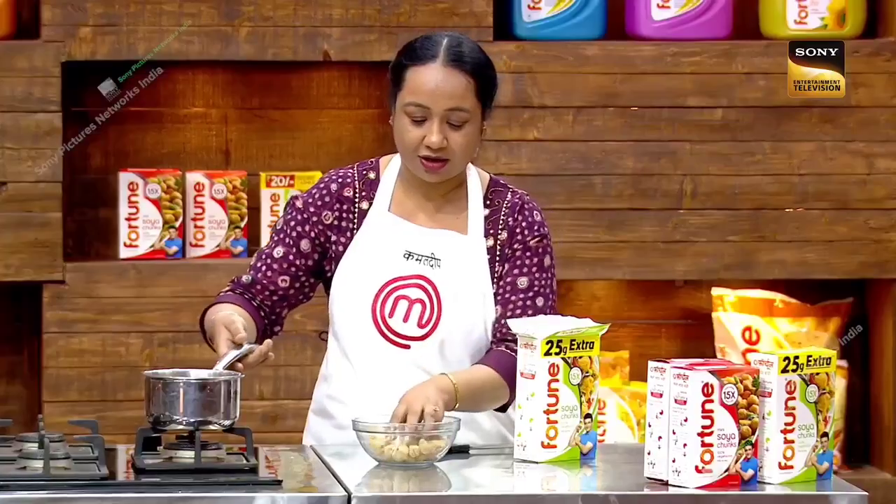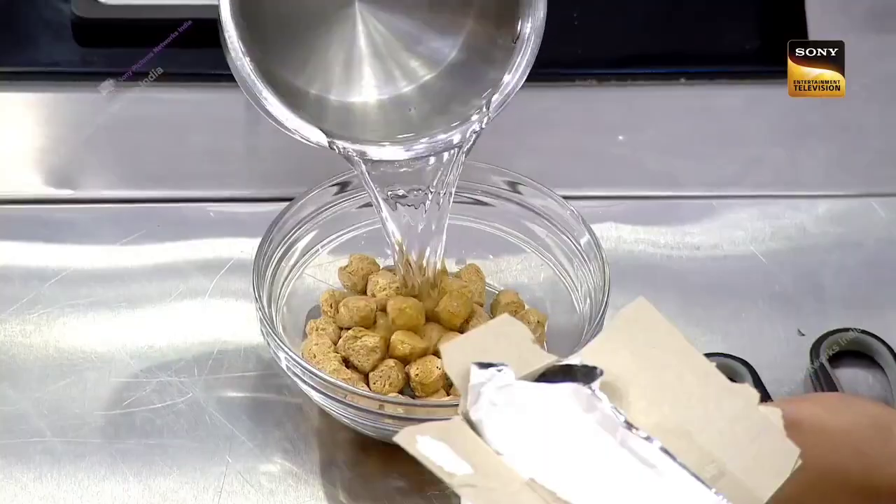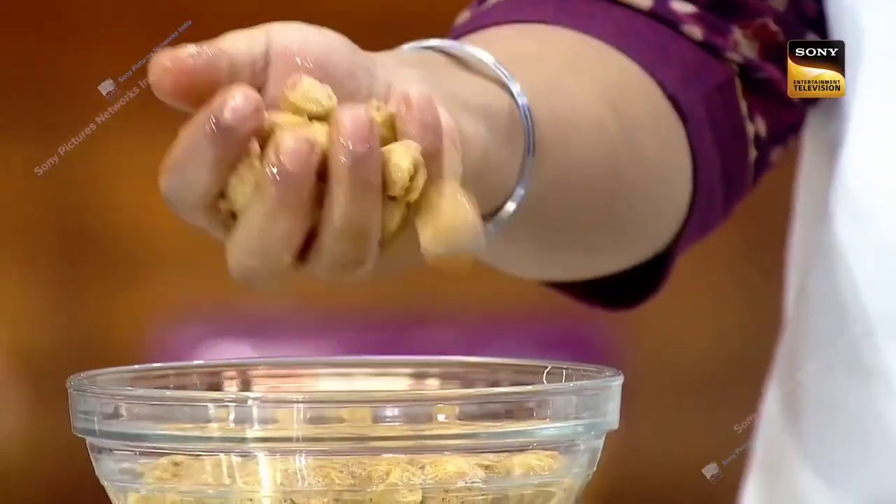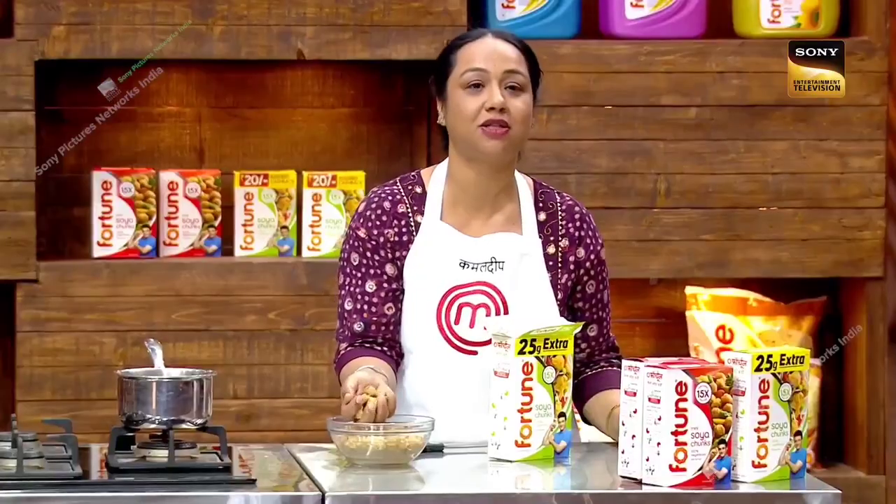Before using it, dip it in a little warm water, then squeeze out the water. You can use it in any shape and mix it into your dish.